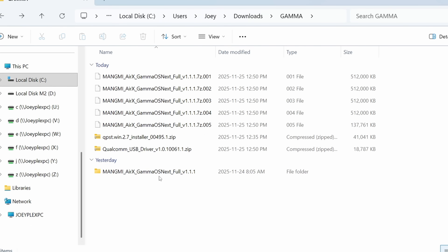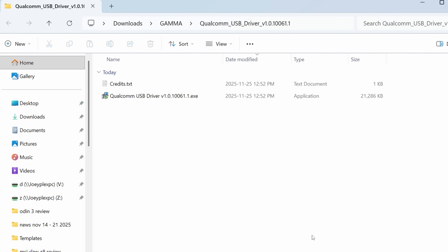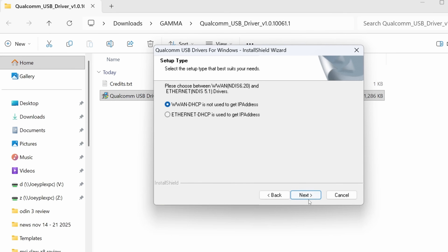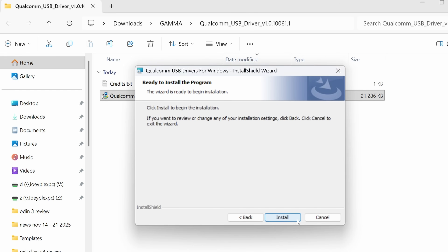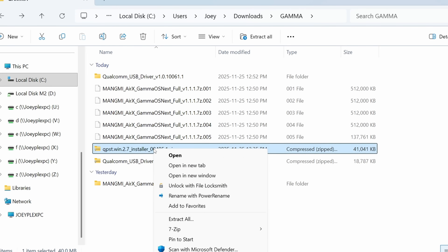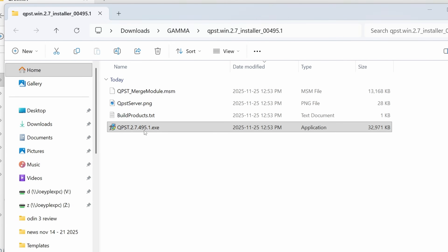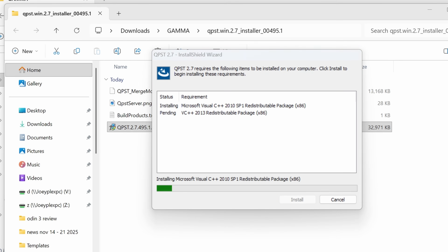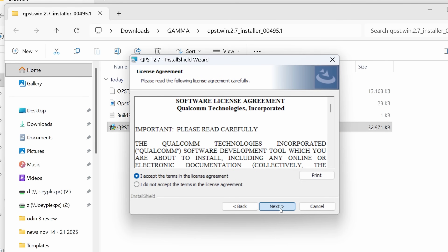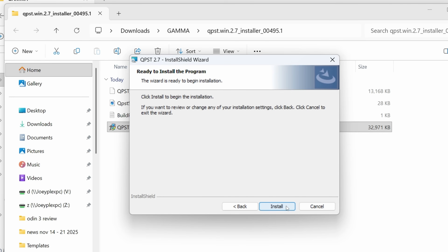Go ahead and install the Qualcomm USB drivers that we downloaded. Right-click, extract all, extract, and then open the application to install the drivers. Go ahead and just click next, next, accept, install, and then when it's finally done, finish. Then go ahead and unzip the QPST zipped file — just right-click, extract all. Open the QPST application and click install. Click next, accept, and make note of where this is installing to. For my PC it's in Program Files x86, Qualcomm QPST. Then click next, next, and install, and then finally finish.